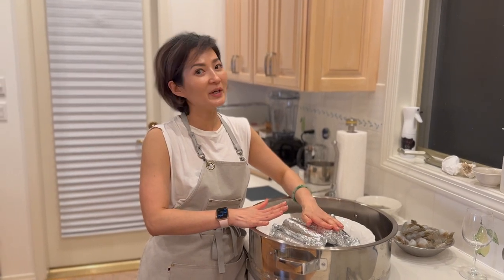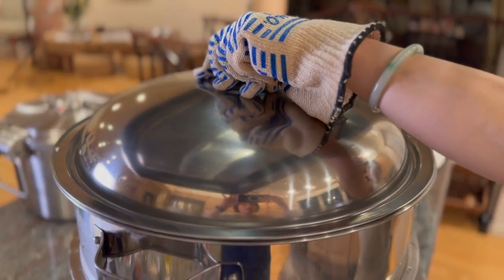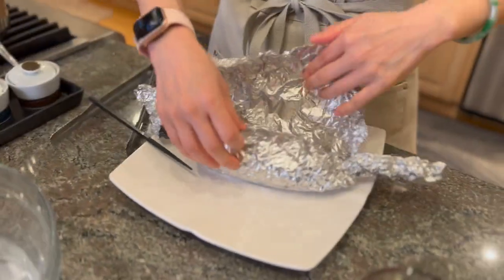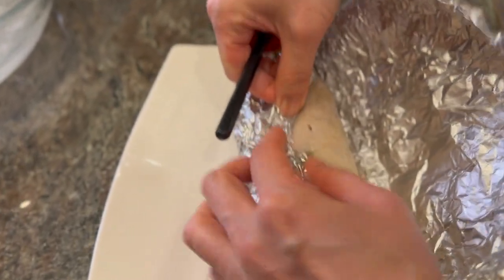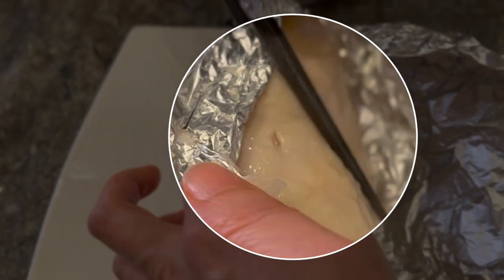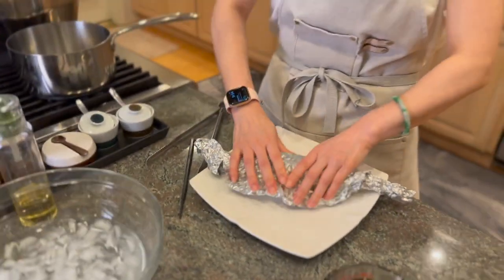Once they're all rolled up, steam them for 25 minutes. After 25 minutes, take one out to check it's cooked all the way through — open it up, poke the chopsticks all the way in, and squeeze. If no pink water comes out and the juice runs clear, it's cooked. Then take the rest of them out.